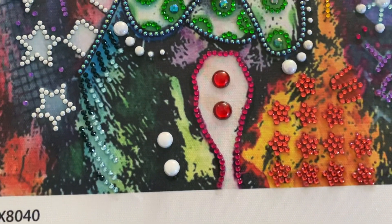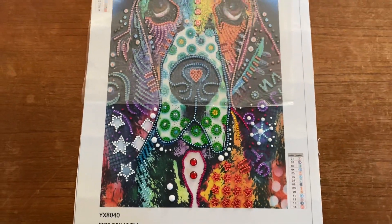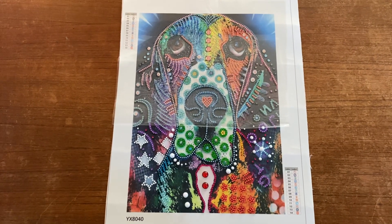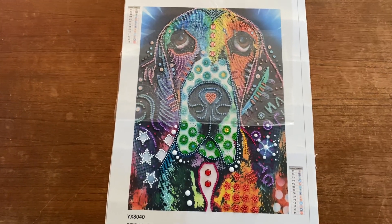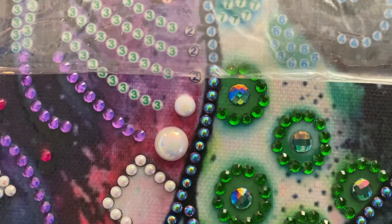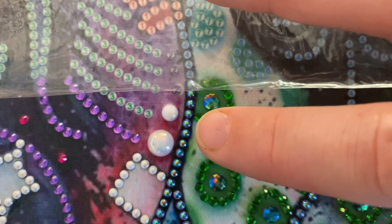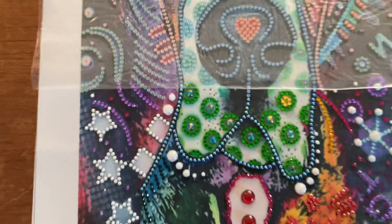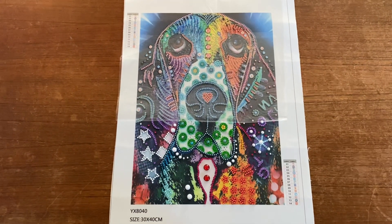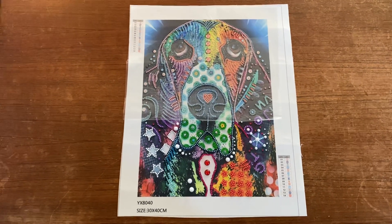There are some big red circles right here, so that's amazing and it will definitely look beautiful when it's finished. Up here in the dog you can also see special gems — the blue ones right there — so it really looks amazing and beautiful.